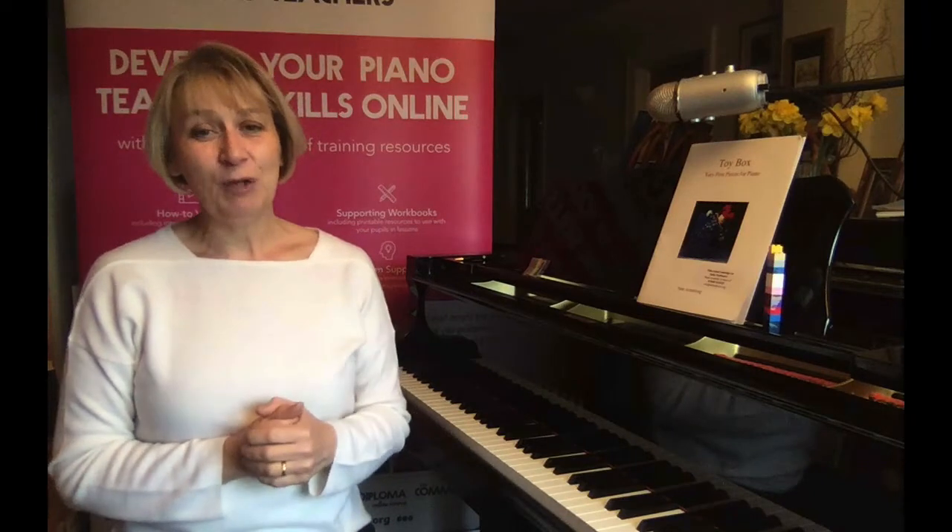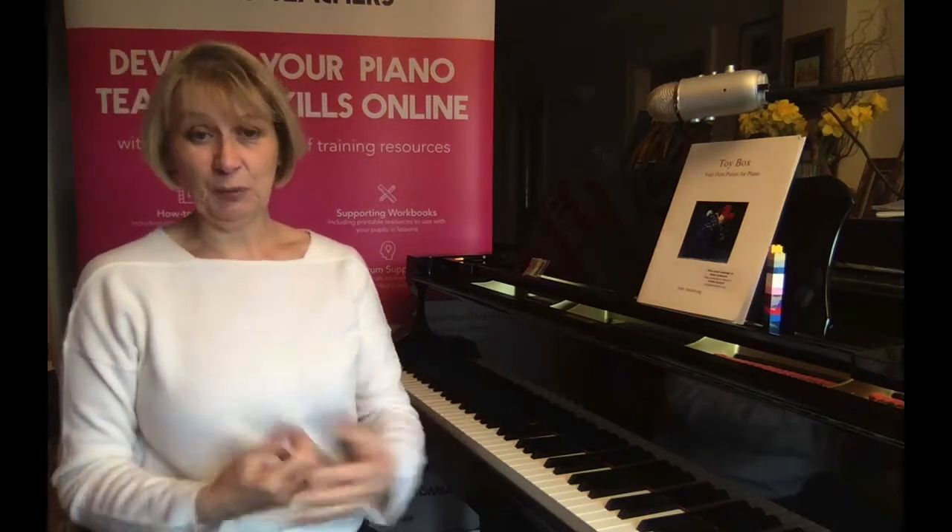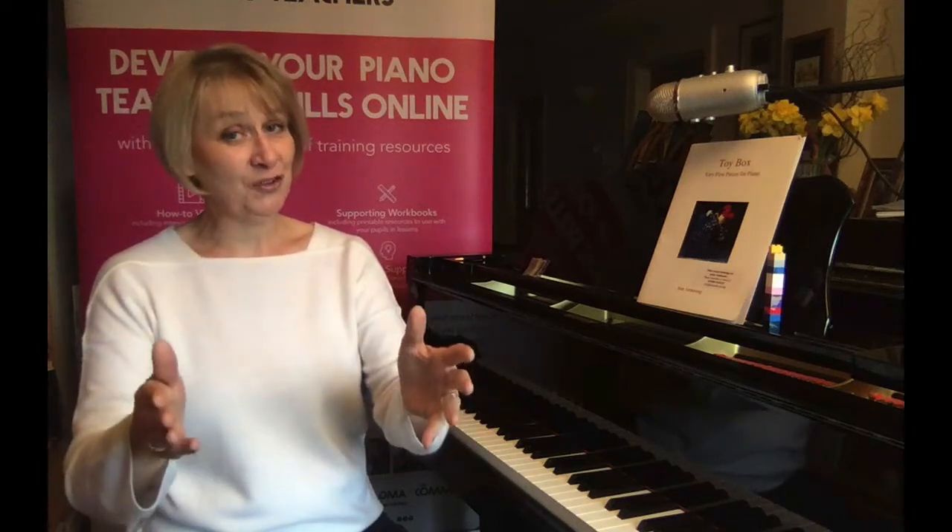Playing by rote also allows the full keyboard to be explored rather than just a middle position, which encourages a healthy posture and easy use of the piano. Research suggests that when playing music is developed alongside reading music as parallel paths, this then leads easily to playing from written music when the time is right. Ultimately, and maybe conversely for some, playing by rote helps pupils to become better readers if you manage the situation correctly.